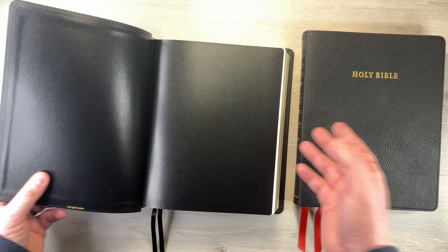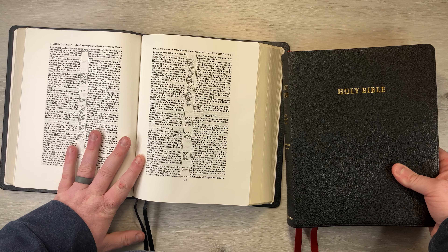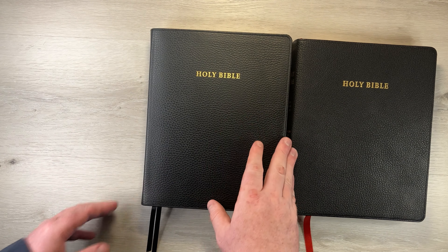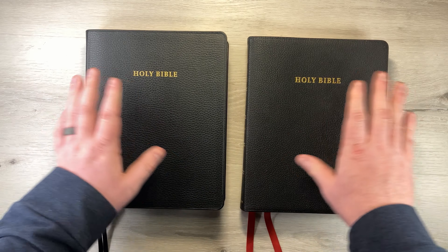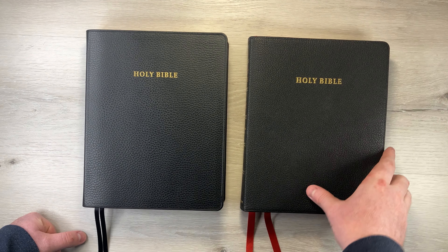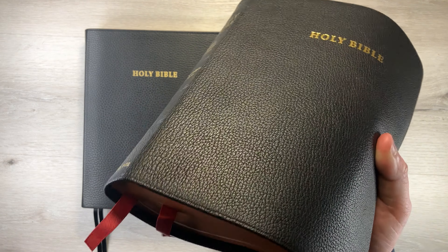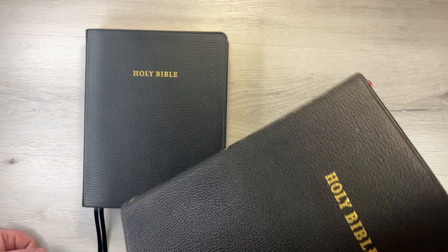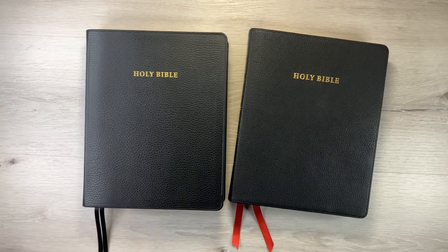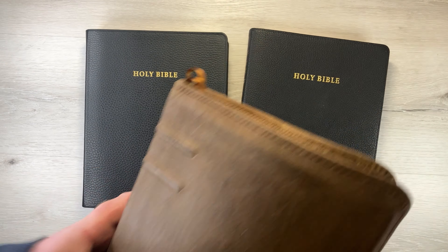The inside is exactly the same — there is no advantage at all whatever you get. Now, this is KJV and this is ESV, but there is no advantage to calf split versus goat skin on the inside of the Bible. What I do want to point out, and I think this is the most important part, is portability. I don't find the portability of the goat skin very good because it's so massive and so floppy that it's awkward to take around. I take my Cambridge wide margin to church sometimes and it's just too big.